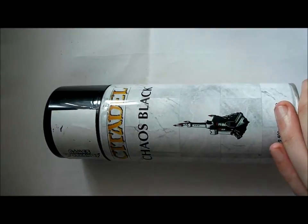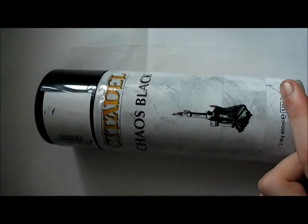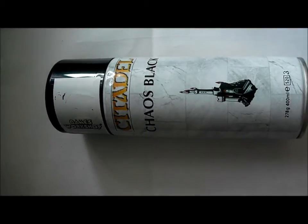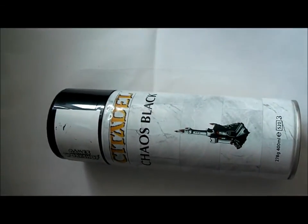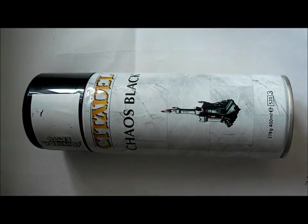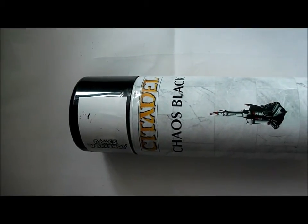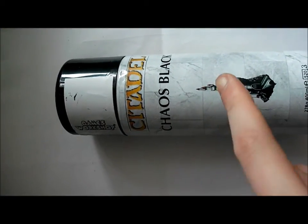A lot of people say does it leave a chalky surface afterwards, and I can confirm it does leave a bit of a chalky surface. It's okay to paint on, but say if you've got a bit of skull white on your index finger and your thumb and you don't notice it — I was doing the Necron Warriors, holding the base, and I noticed when I smeared my finger.